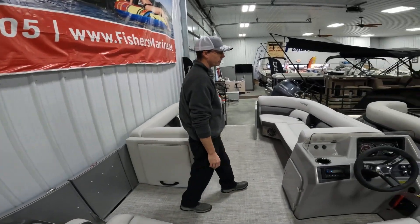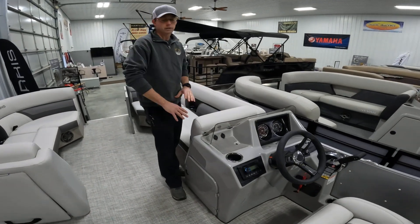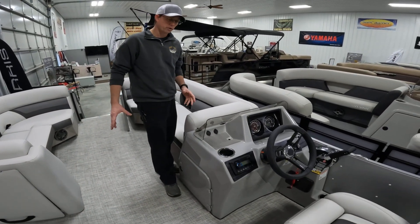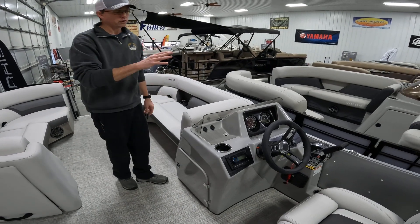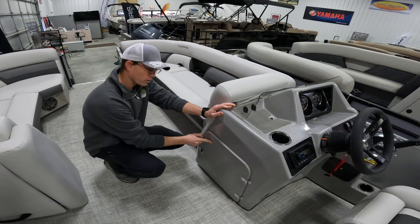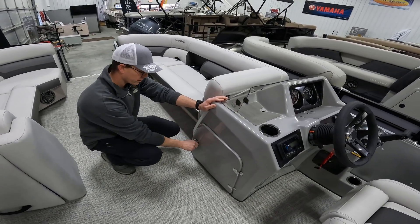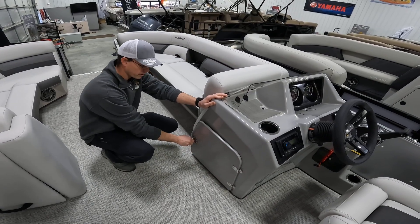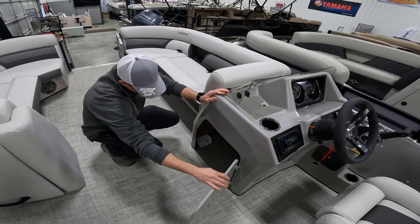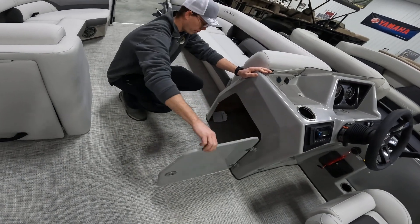When we come over to the console, you'll notice it's a more compact console on the Cruiser, giving you much more floor space throughout the boat while still giving the driver all the amenities he needs. The console is fiberglass, as well as the door, so both components age equally at the same time. Nice all-stainless-steel latches and components, plus a large storage area where you can easily slide a cooler or some bags to get them off the floor and out of the way.